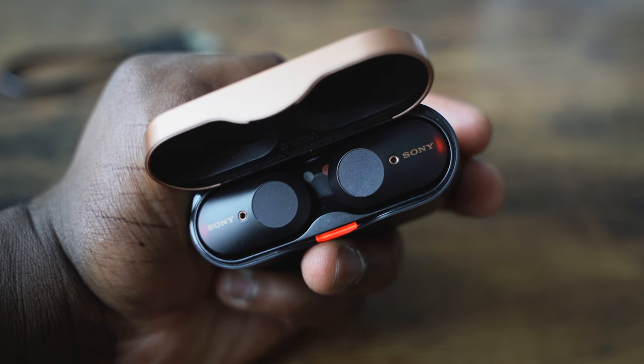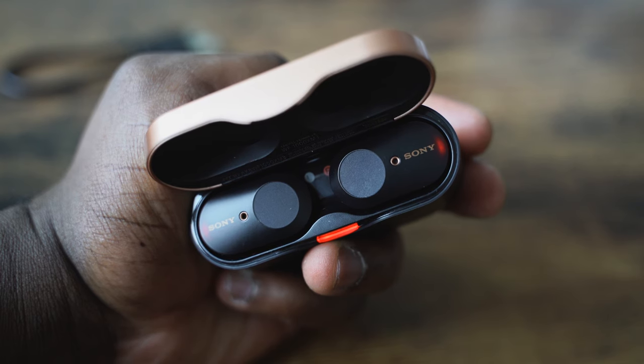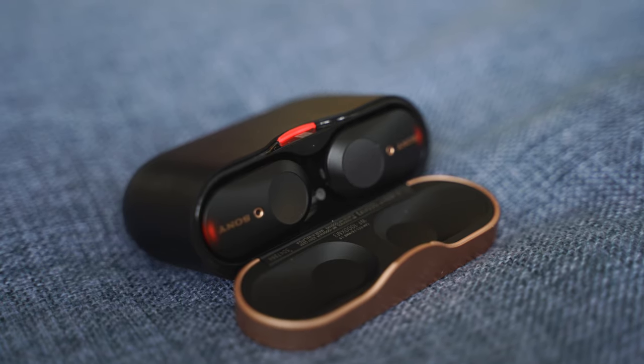Let's start with the very first thing: how much does it cost? It costs about $228, so it is priced higher than what we've seen in the past. I recently did a sub-$100 best true wireless headphones video with a lot of good choices, but this thing really takes the cake. The Sony's set a new standard.